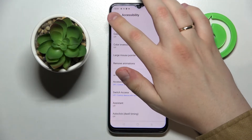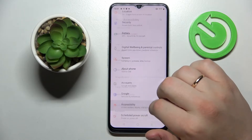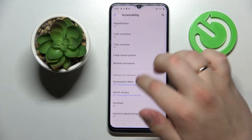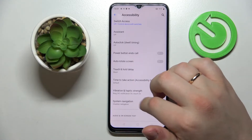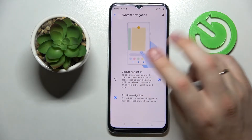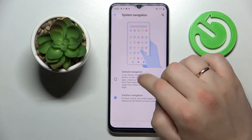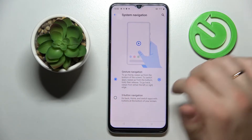Next is the third tip, also located at Settings > Accessibility. Look for the System Navigation setting, which is found under the Interaction Control section. Here you can choose between two types of navigation: the buttons on the bottom, or gesture navigation.